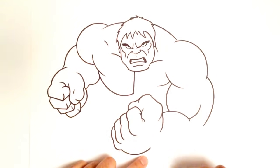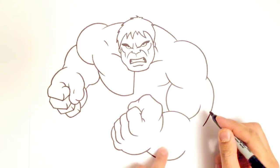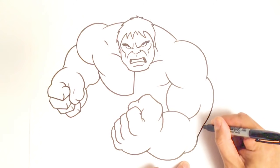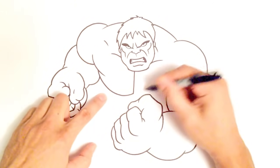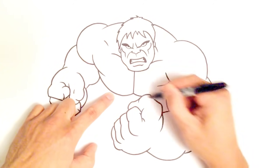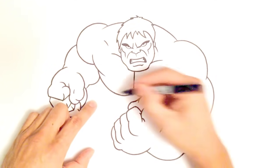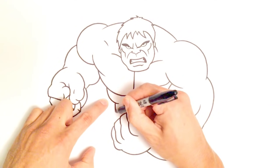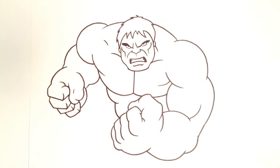We finish off that forearm, doing the bottom part into his elbow and blending that into the bicep or the back of the arm. Now I can go in and finish off that chest — imagining it going back behind that knuckle. Let's do his ribcage with a curve, and a curve for the stomach into that fist. And basically that's it.